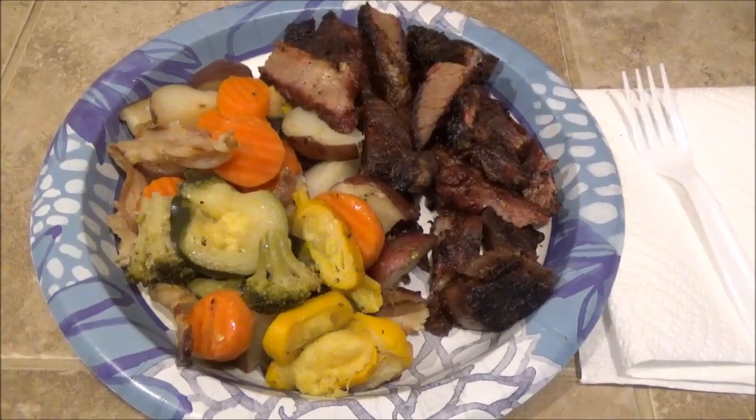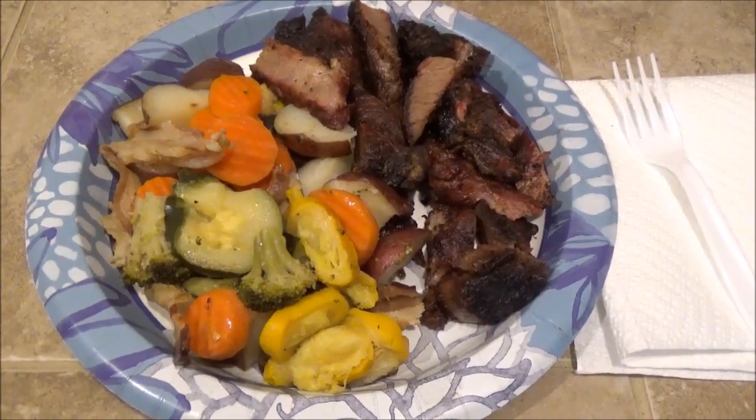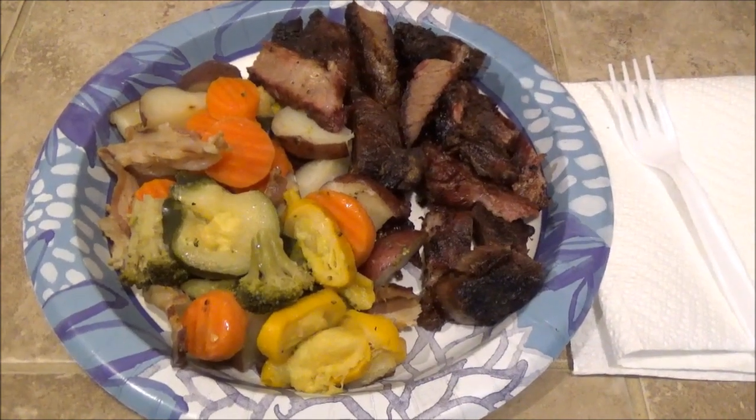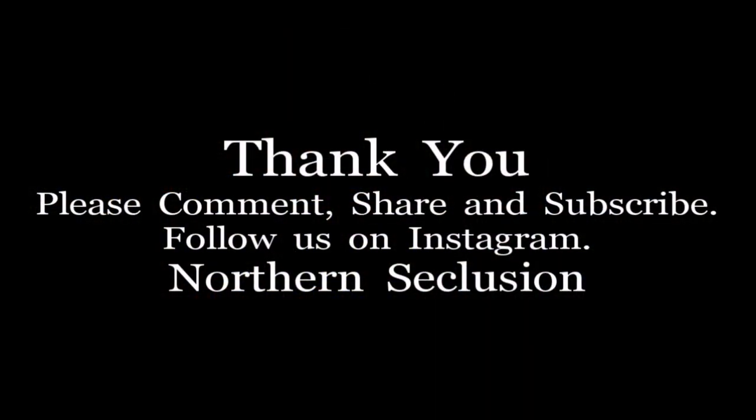Okay everyone, well thanks a lot for watching. That's what's for dinner. Hope you guys have a very Merry Christmas and I'll see you guys on the next video.